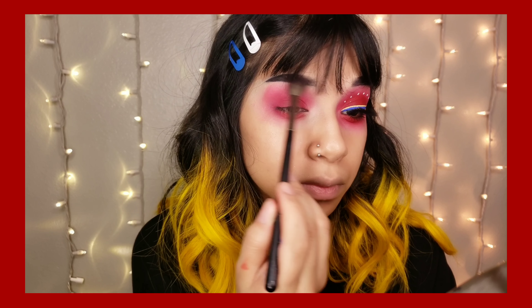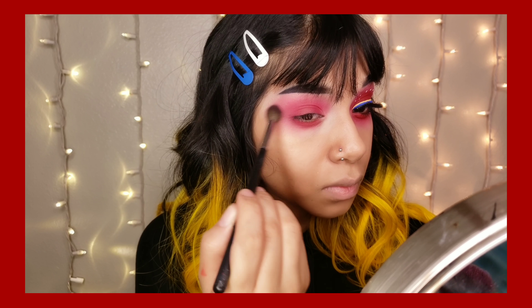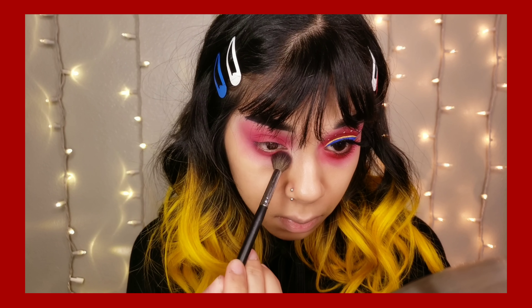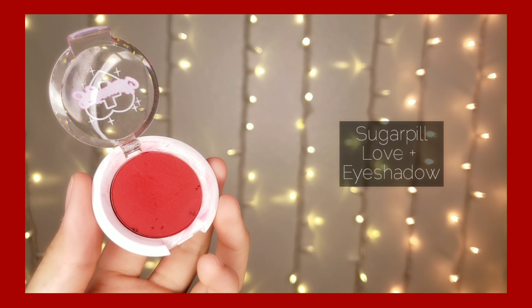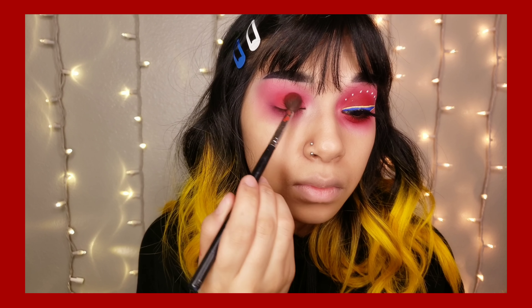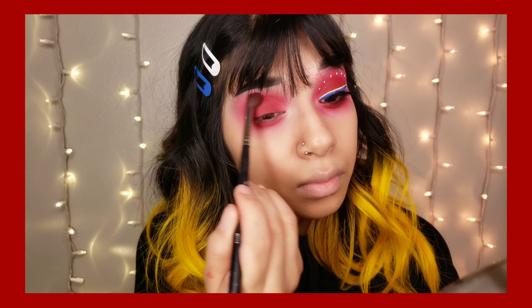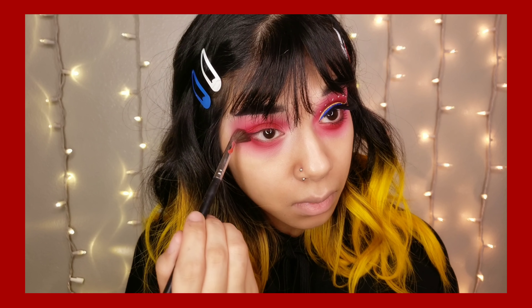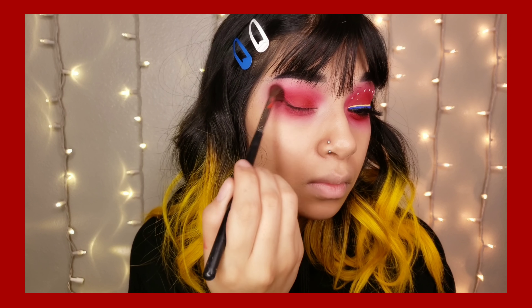I'm also taking that Love+ on the bottom of my eyes and then I like to connect it to the top of my eye with a circular blending motion. I'm taking this red color from the 3502 palette by Morphe and with that I'm just going to blend out Love+.